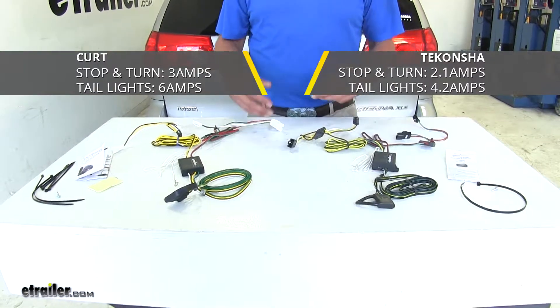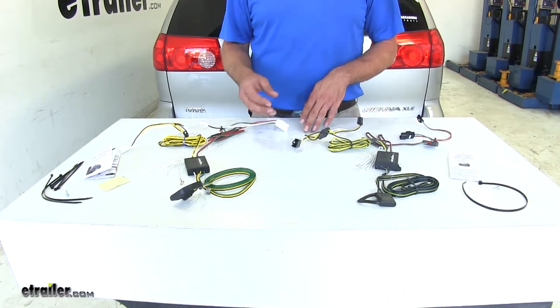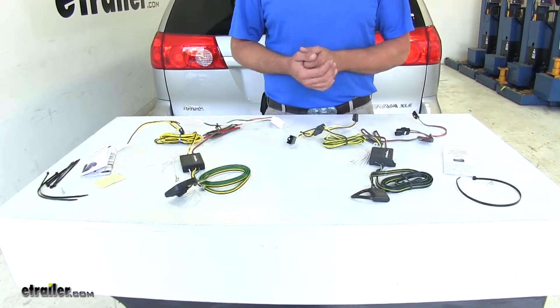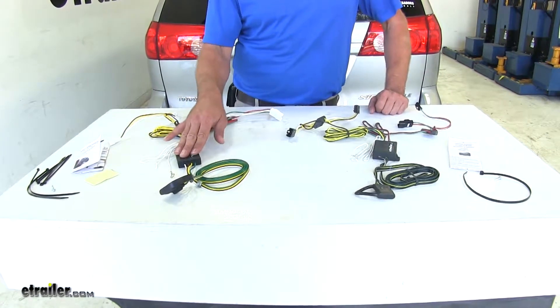Both of those are going to be more than enough for probably any style trailer you're going to be hauling behind the Sienna. The only exception would be if you have a trailer with a lot of lights — more than any standard trailer — and they're not LED. In that case, the CURT with its higher power output will take care of that for you.